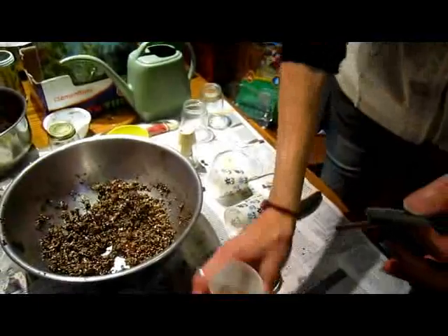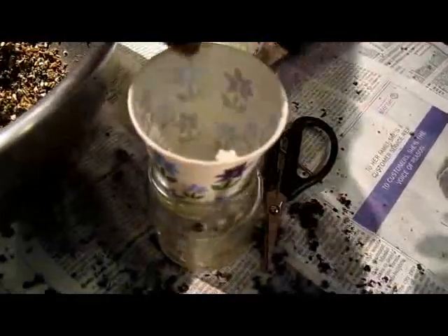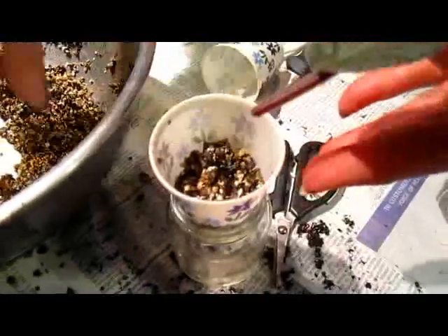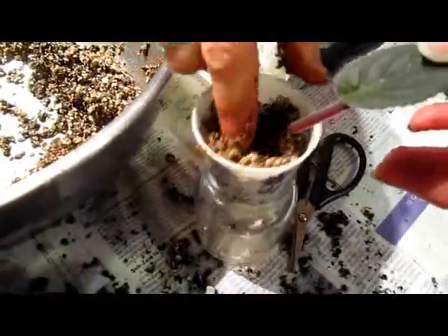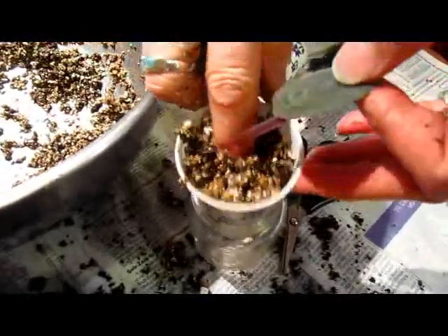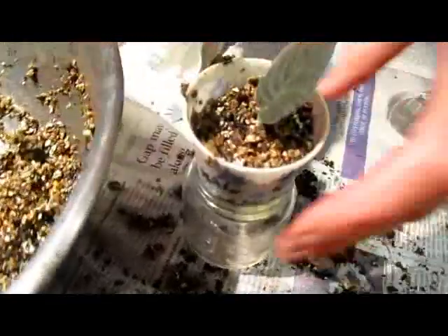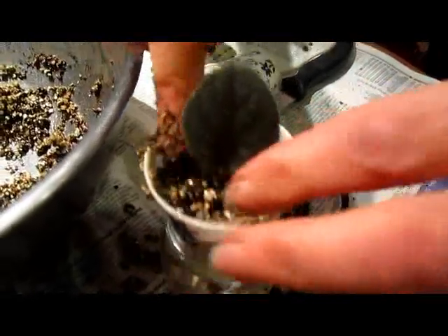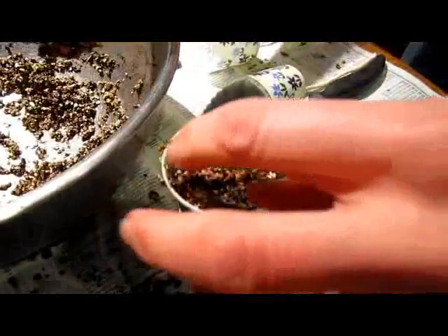Then I'll take my wet medium, making sure my wick is in place, and put enough soil in there. Make a hole and stick this leaf down. I do not want the actual leaf to be in the soil — I only want the stem to be in the soil. If you let the leaf rest in the soil, it will more likely rot, and then you'll get nothing.